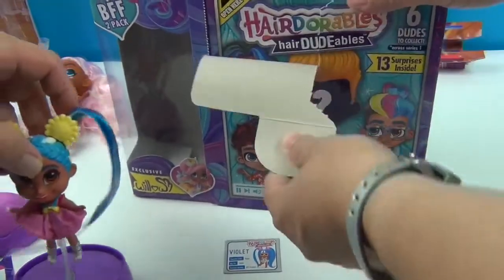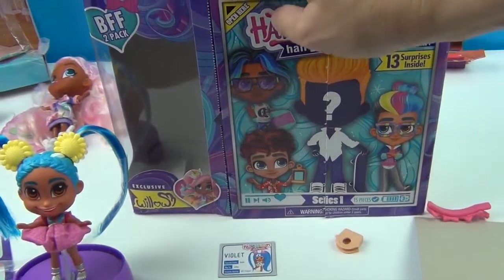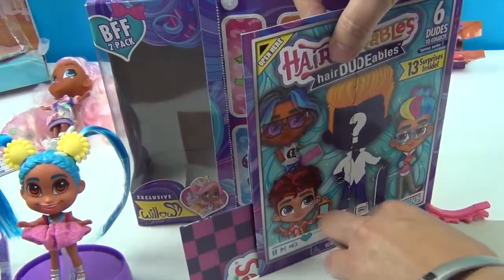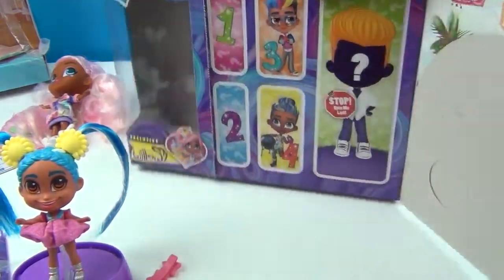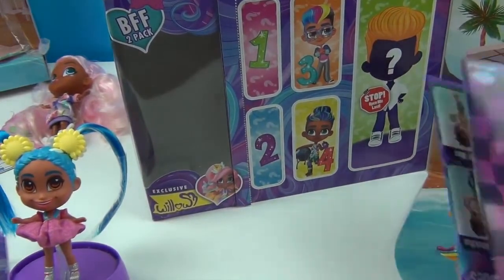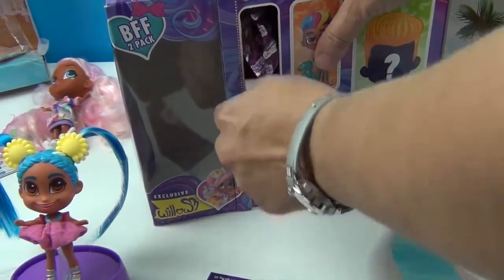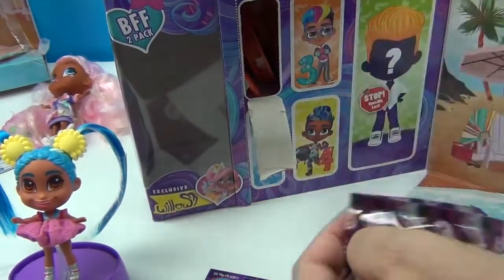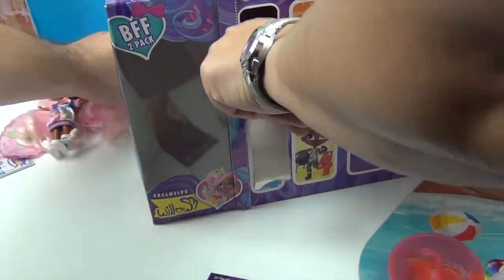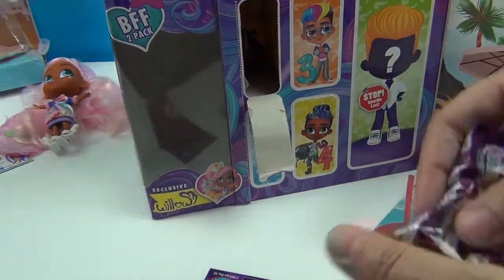Here we go — opening with a pull tab. Let's watch out for her accessories so we don't lose them. We get a little beach scene and our little collector's guide. This one has a stand as well — loving the stands. Let's see who I get.